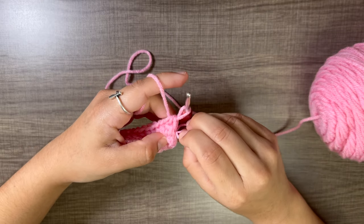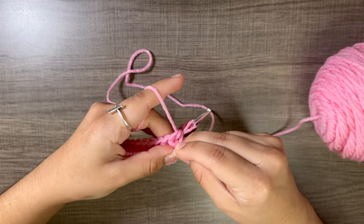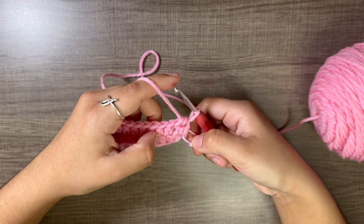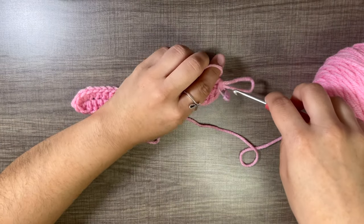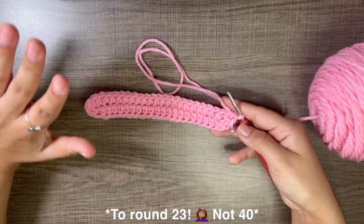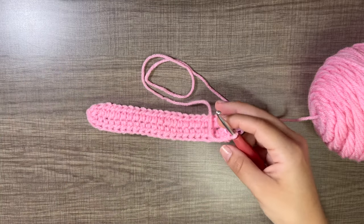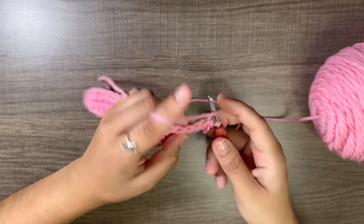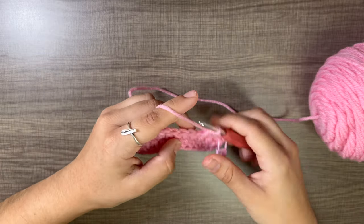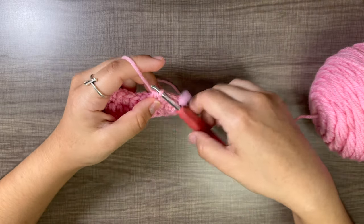Grab your stitch marker and put it in the first half double crochet — this marks the start of round two. From round two all the way to around round 40, just do half double crochets all the way around, working up until the book sleeve is the length you want. You do want it to go over the top of your book so your whole book is covered.